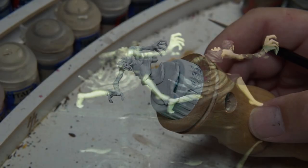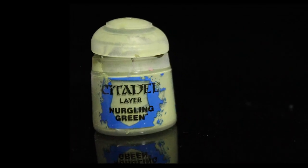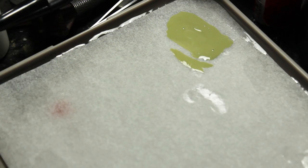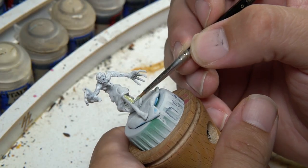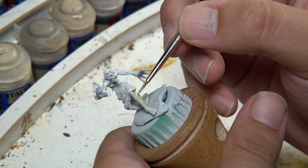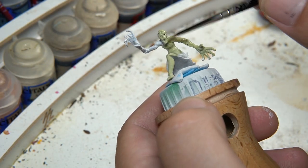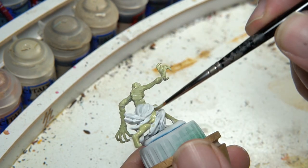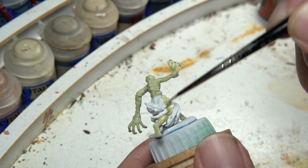Jumping straight into it — first things first, I primed the figures all in white. The first thing I did was create a slight wash with Nurgling Green, watered down just a little bit more than normal to make it semi-transparent and relatively thin when you put it on. You're going to be painting all of the skin with this color. The paint's pretty thin so you can just completely paint over the arms even though there's clothing there, and when you paint the torso you want to sort of block out where the figure's legs and torso meet.